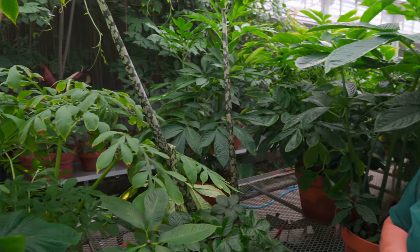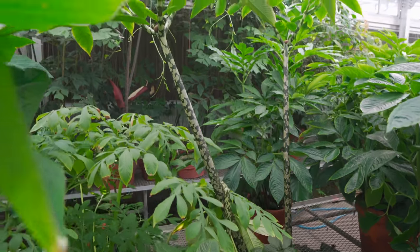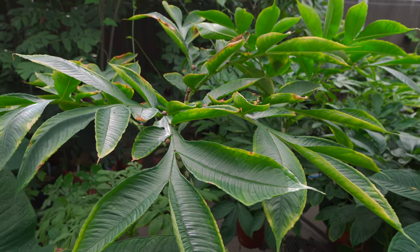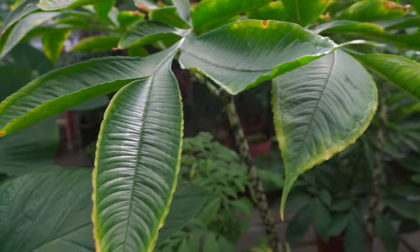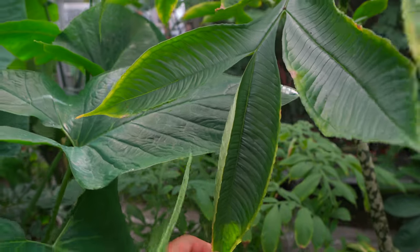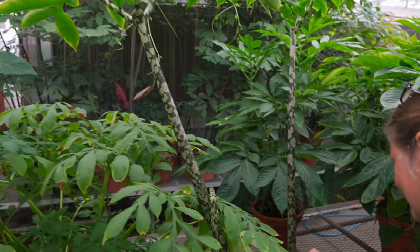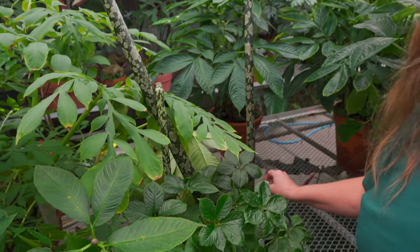I wonder if this one has more geographic restrictions in its ecosystem that have encouraged it to propagate in so many different ways — seeds versus bulblets, all that type of thing.